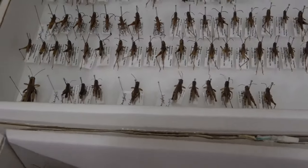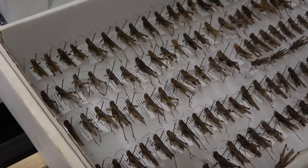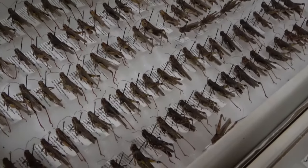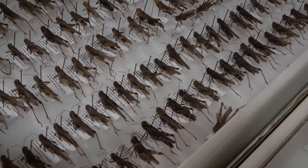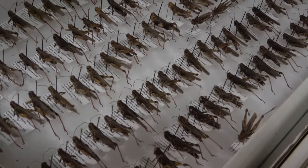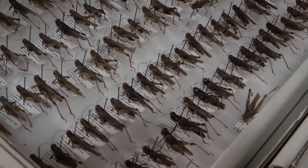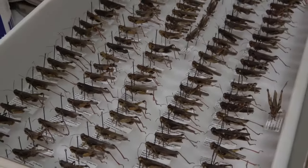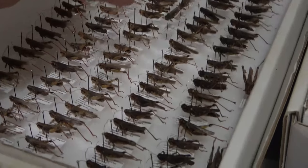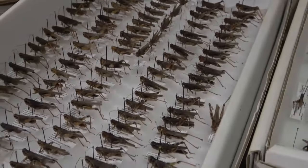I went through these this morning. This one here is Melanoplus femurrubrum, and then Melanoplus sanguinipes, which I ID'd this morning by looking at the males' genitalia. I was pleasantly surprised by how much sanguinipes I had. The cutoff is here — the first two rows and part of the third row are femurrubrum, then the last two rows and part of the rest of this row are sanguinipes, so it kind of evens out.